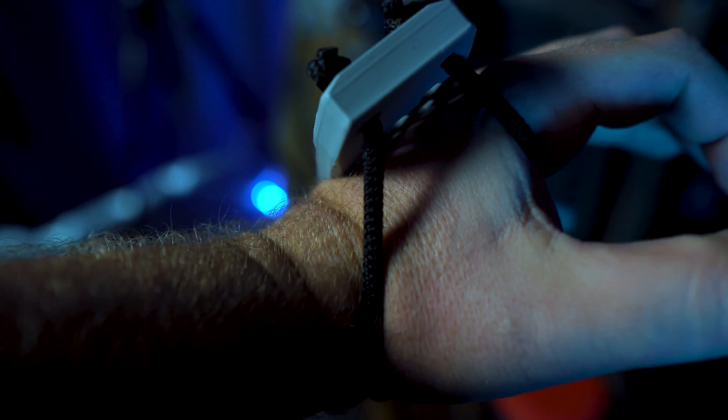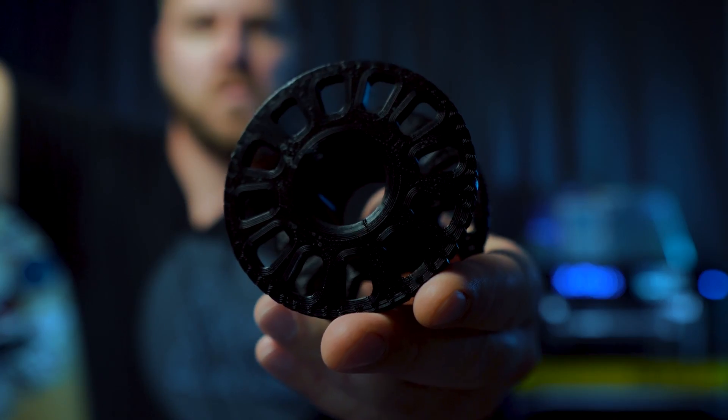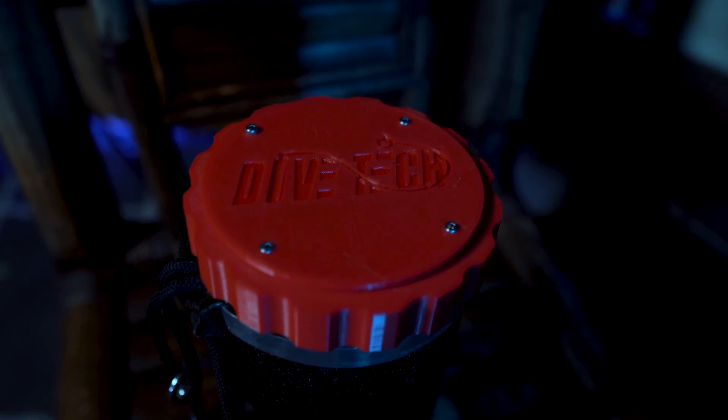Not to mention, they keep getting more and more user friendly. I bought a 3D printer because I do so much custom work on my own dive gear — it just made sense for rapid prototyping and even functional parts. You can make all kinds of stuff, like zoom gears for camera lenses, hardware, scooter parts, scooter mounts, spools, rebreather stuff — you name it. You can make just about anything, as long as it can be made out of plastic, although there are some limitations.